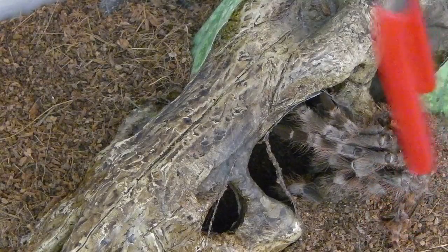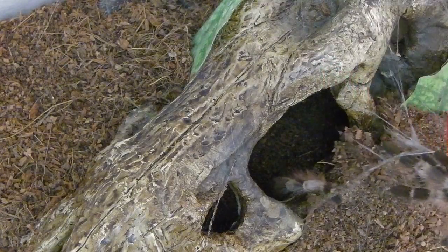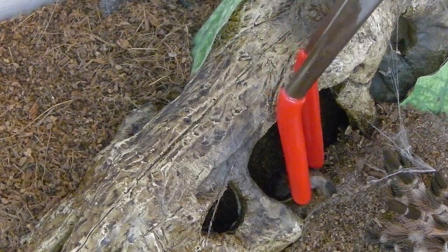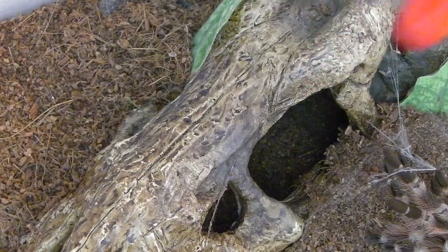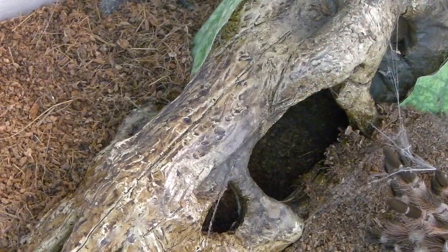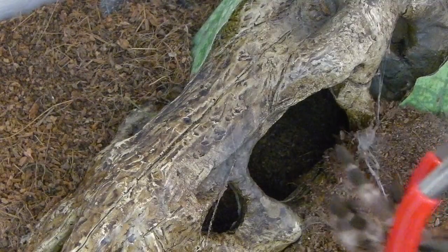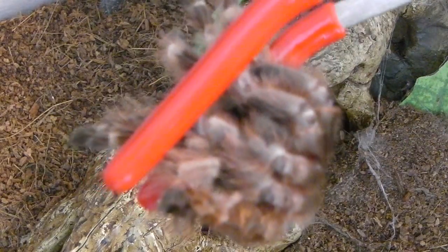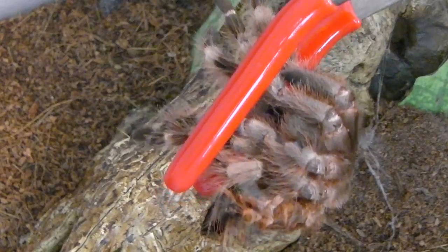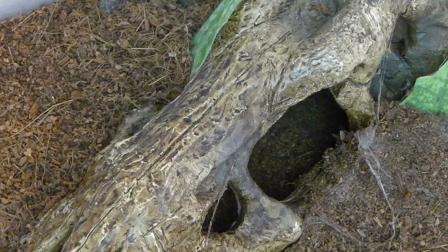Lost a leg. Strong webbing — holy smokes, look at that. Got a leg. There it is. Looks pretty good, everything looks good. I have to check this over.